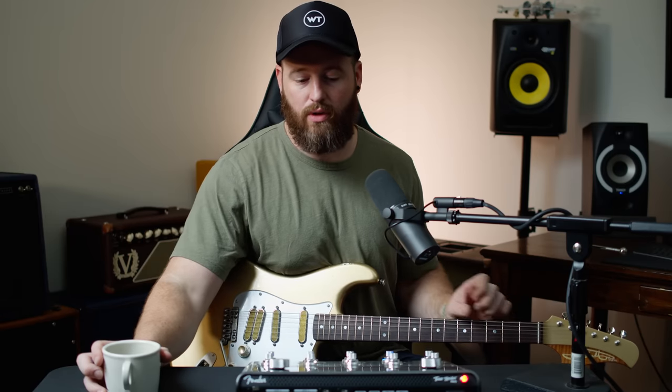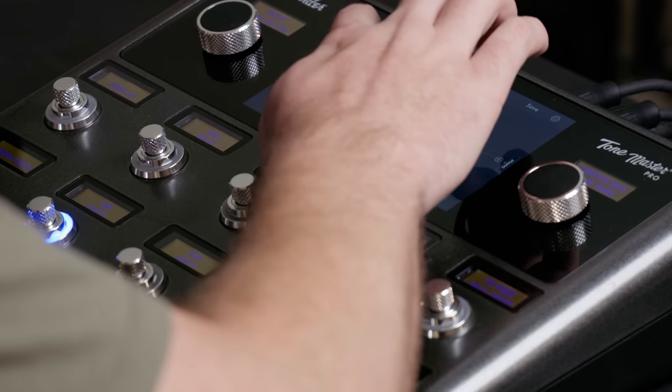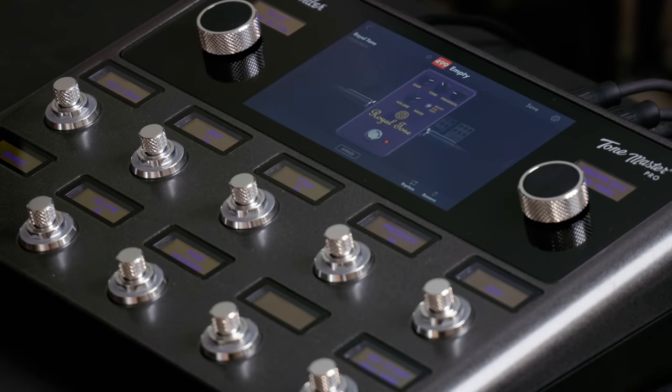So far I'm liking what I'm hearing — this is pretty cool. What's really going to be a telling sign is how it takes drive. I saw a couple of people mention they weren't a fan of how drives sounded in other videos. We'll see. What are they calling this? This is the Royal Tone, King of Tone — these are the default settings.